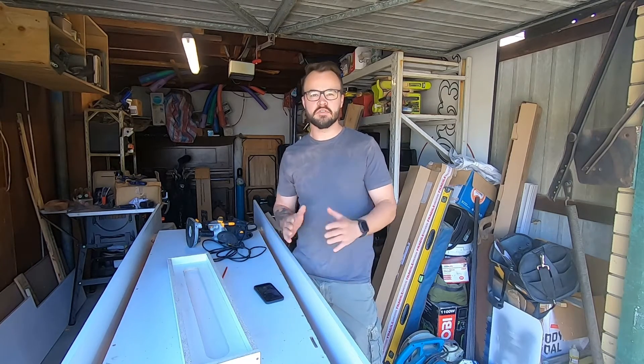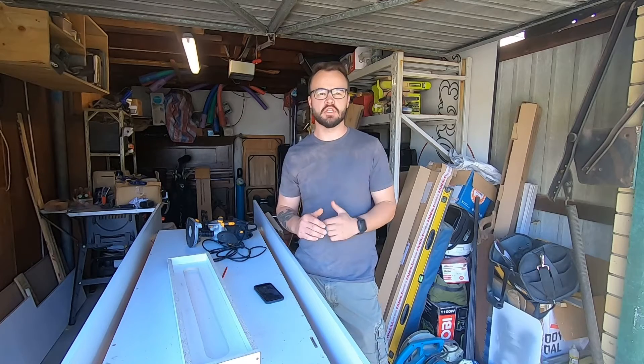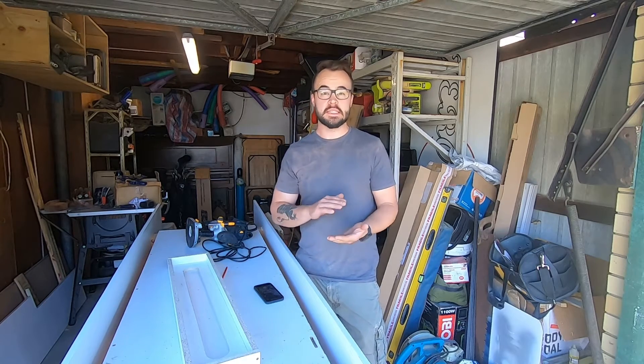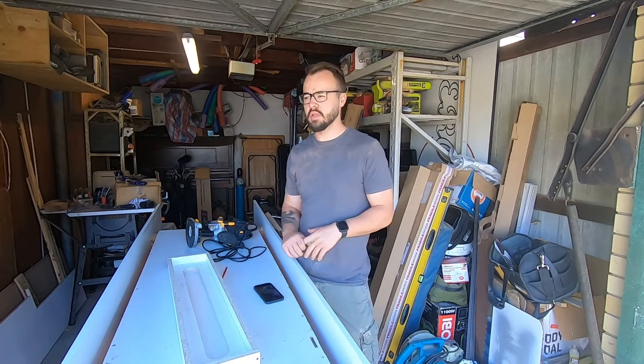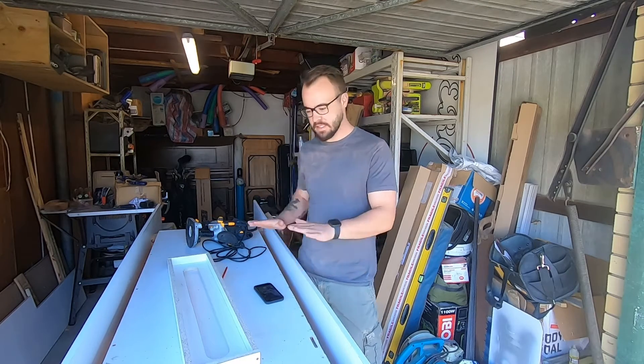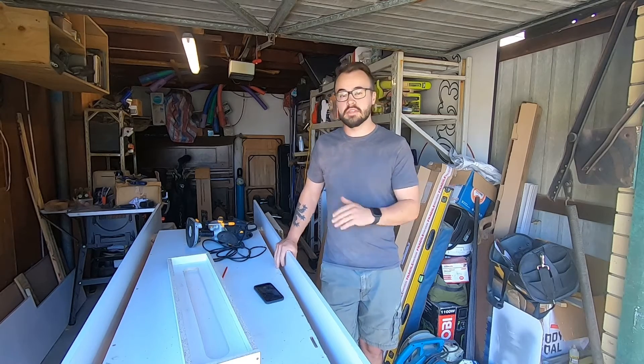In the videos you've seen thus far, you've seen me really struggling to get slabs flat and usable. So I did a little bit of research and what I've ended up making is this guy right here — a router sled.